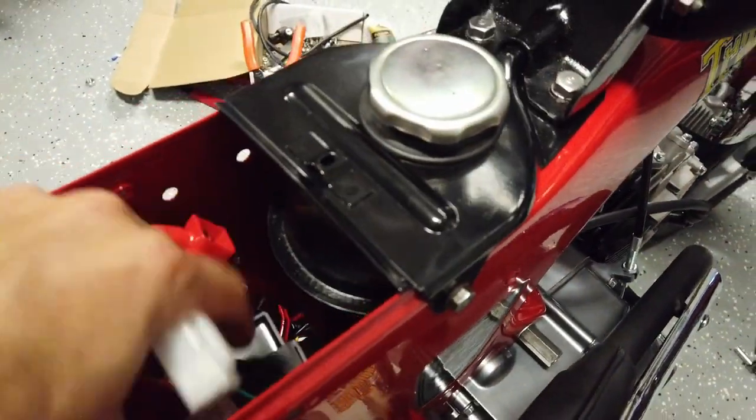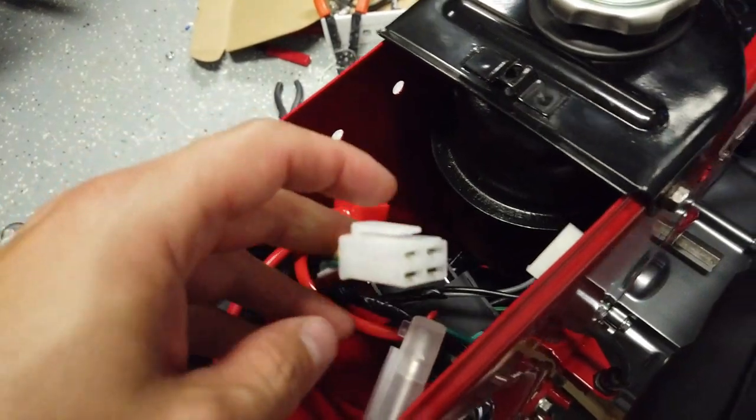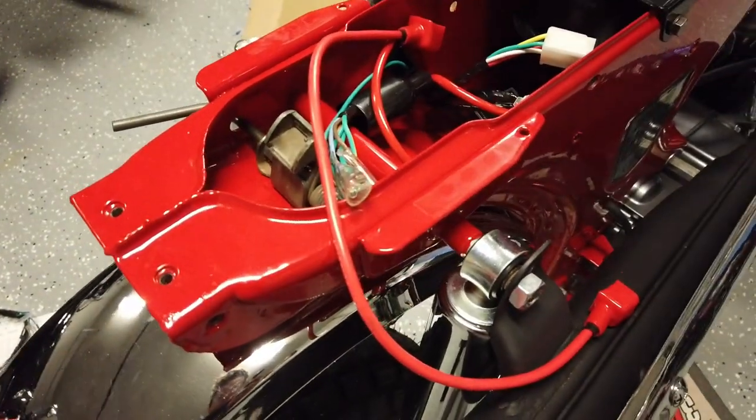Most of the electronics in here are pretty close. I'm waiting on a flasher and a rectifier for those connections, and then I have the battery box and battery ready to install once I have those parts.